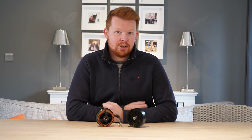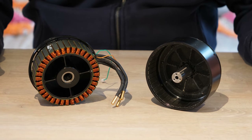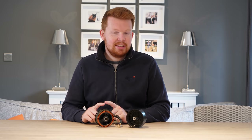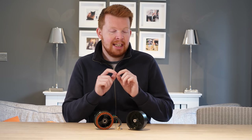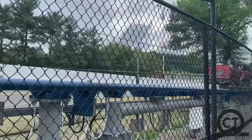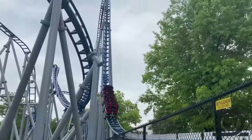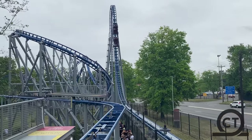An electric motor uses a combination of coils and magnets to produce mechanical movement using electrical energy. But what if instead of mounting these coils in a circle to rotate a shaft, we mount them in a linear line to launch some magnets? This concept isn't a new idea and has been used on a number of roller coasters to accelerate passengers to high speed, often referred to as linear synchronous motors.